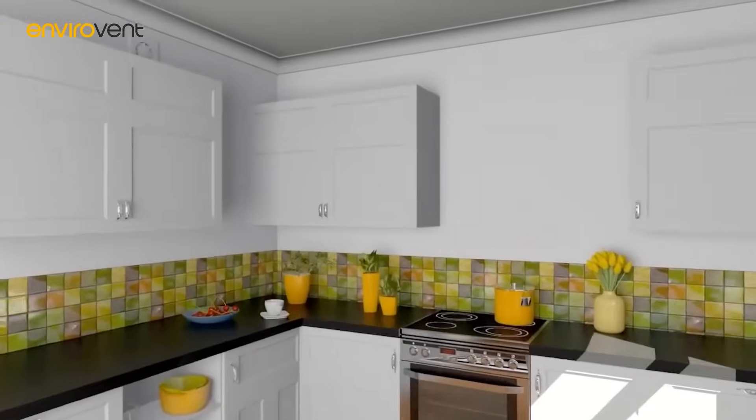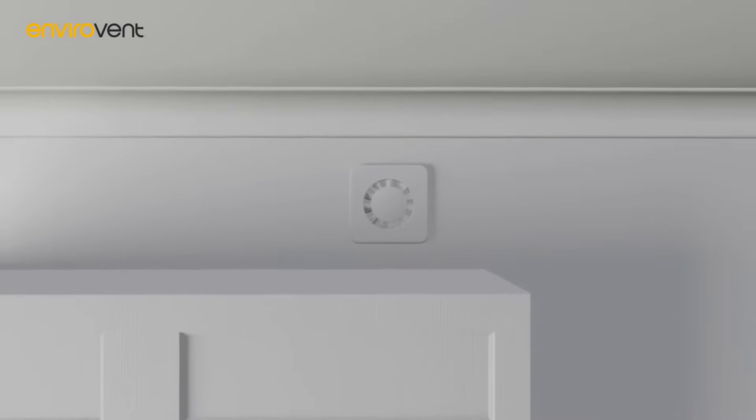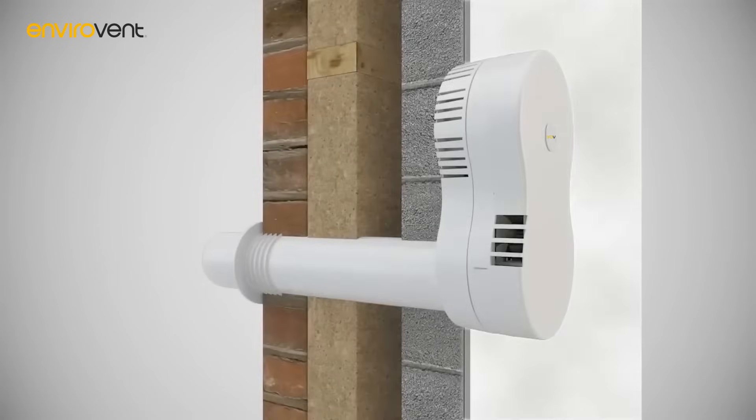This makes it perfect to fit into tight spaces such as above kitchen cupboards. With its symmetrical design, the Heat Saver looks attractive in any position. It can also be installed into different wall thicknesses, available in four cell lengths.